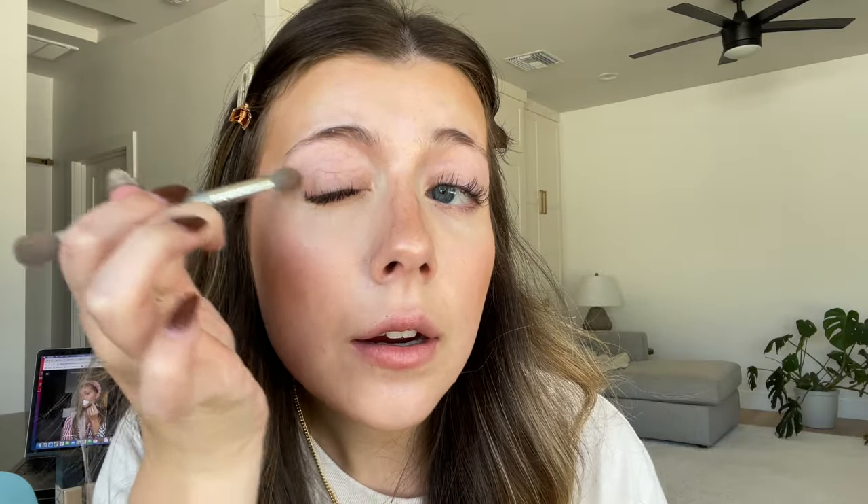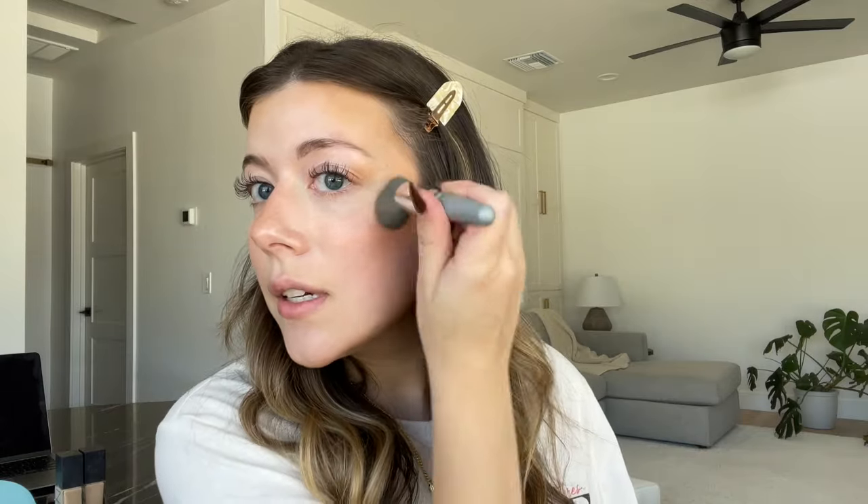Now going in with my actual concealer in shade 3N for neutral. Normally I do concealer over the foundation, so this will be interesting. The nose is looking a little crazy. I think I also missed the contour on the eye — it's right here and basically helps create a definition, almost like a cat-eye shape. I'm going to fill in the eyebrows to frame the face and add a little more contour.